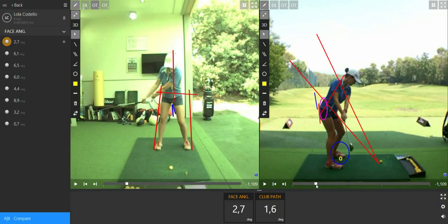The second drill is the one I showed you with the driver. Try to feel where you have to make the effort in your body to keep the left hip against the wall right here. See you later.